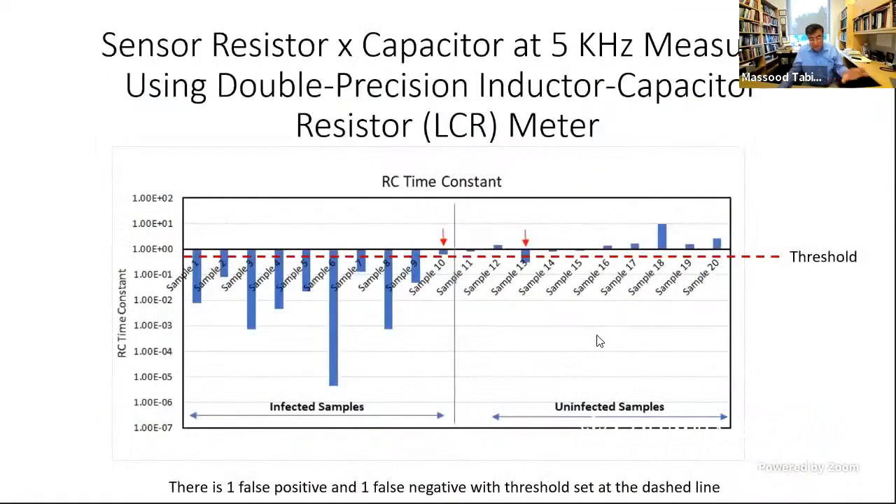Detecting the airborne version of COVID-19 is a bit more challenging. False positivity and negativity rates are slightly higher because soot particles and other airborne materials are similar in size to the virus. We can still detect it from airborne samples without too much difficulty, but it needs more development before it can be deployed reliably in open air rather than with deposited saliva samples.